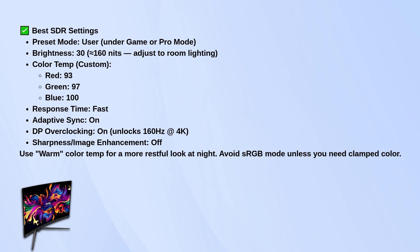Turn adaptive sync on if you're using a compatible GPU to prevent screen tearing. Also, flip on DisplayPort overclocking in the menu so you can run 160 Hz at 4K. For sharpness or any image enhancement setting, just leave it off to avoid artificial edges or graying.